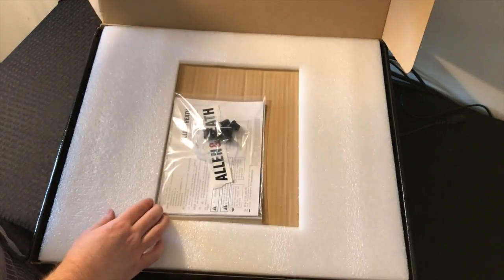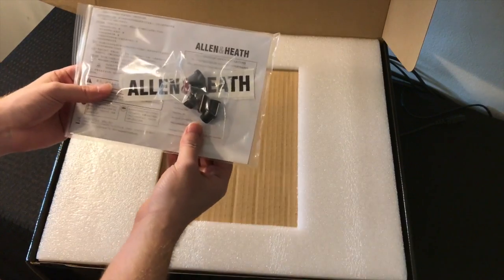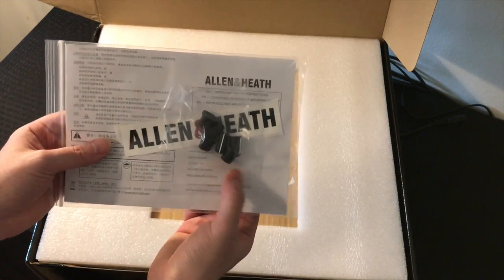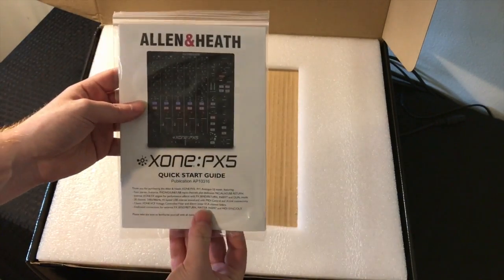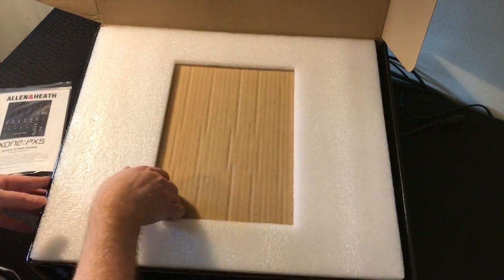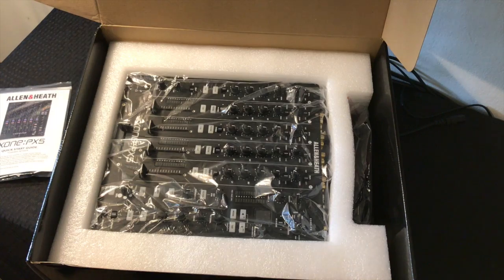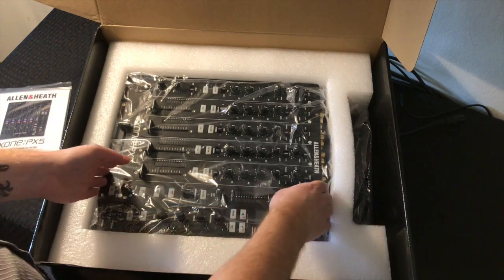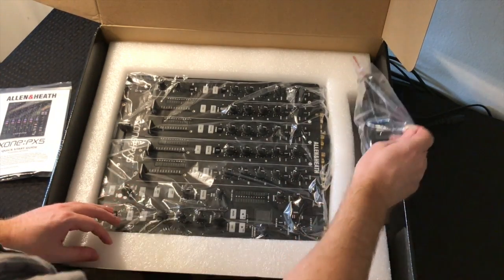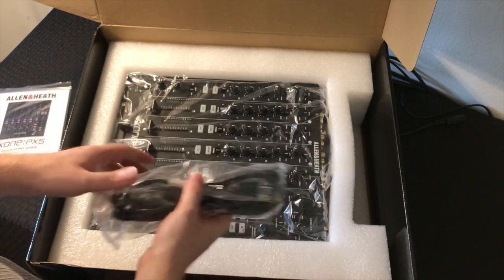All right, so we got this thing open. It looks like right off the top we have our replacement caps, which is awesome. We have our quick start guide, and everything's packed really well — two pieces of foam over the top. And there she is, the Zone PX5. We also have an IEC cable here, standard power cable.